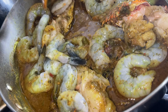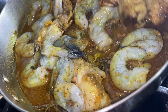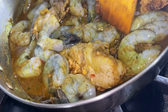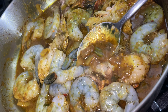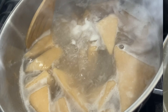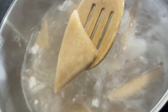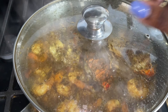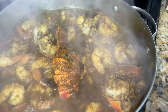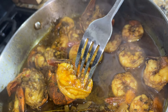Now you can add your seafood — go ahead and put in your lobster and your shrimp. You don't have to include lobster if you don't want to; this recipe works just as well without it. There's a little seasoning left in the bowl, so go ahead and add that too. Mix it all around, making sure all of that seasoning gets onto the seafood. Drizzle a little bit of the curry sauce on top, cover, and let it cook for 15 minutes.